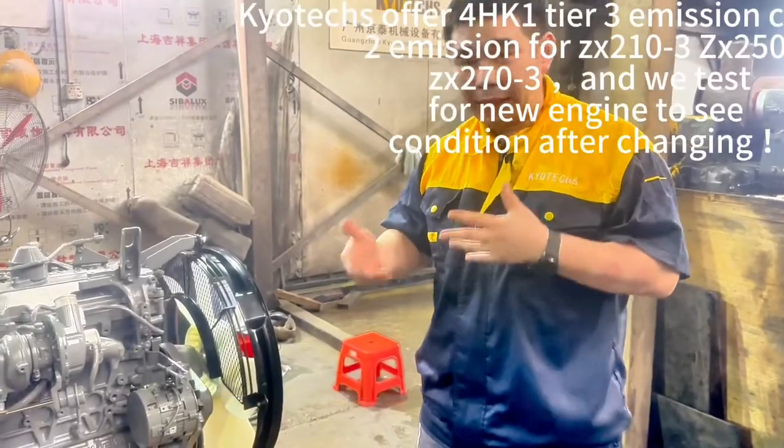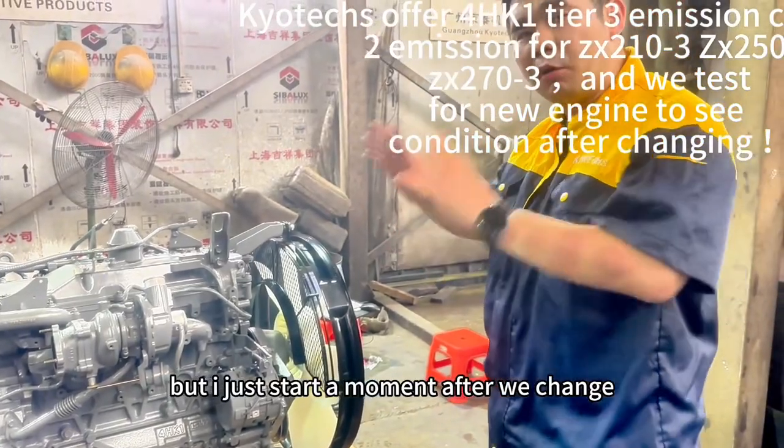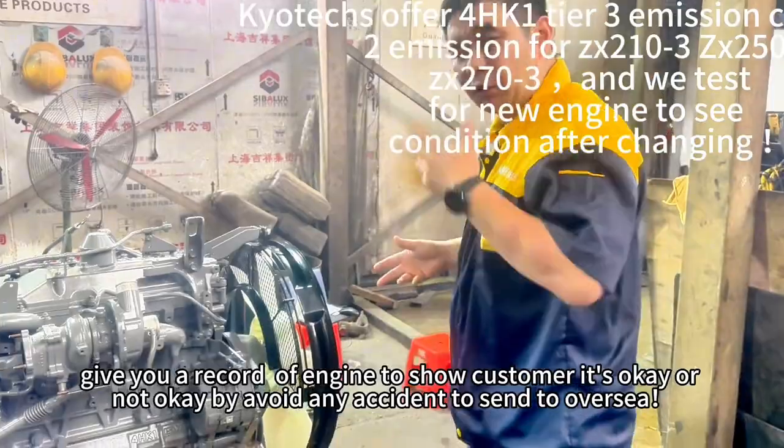That's three. I start the engine but without putting in the water — I just start it for a moment. Finish. We changed some position parts. Now we test for you, keep you a record. It's okay.